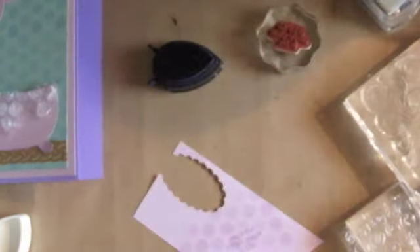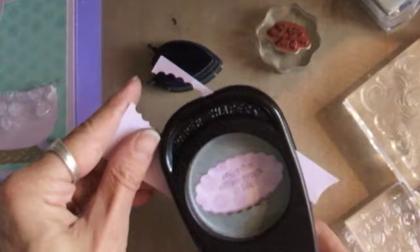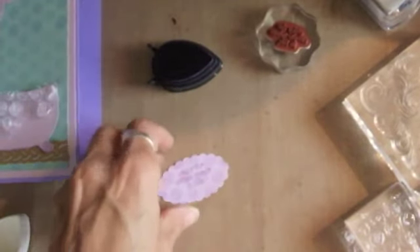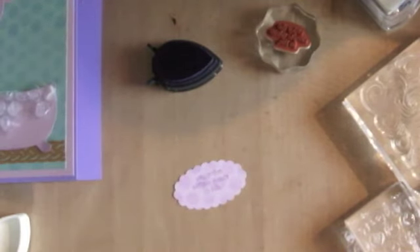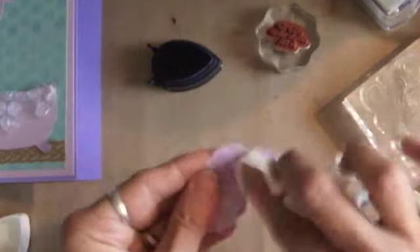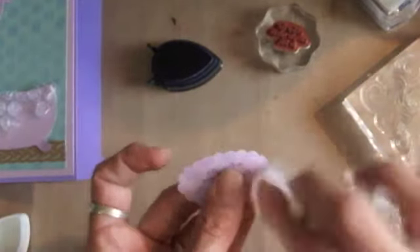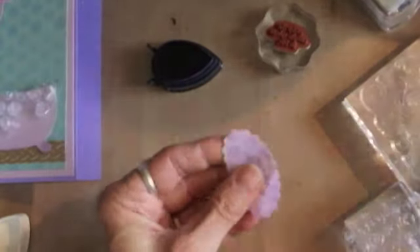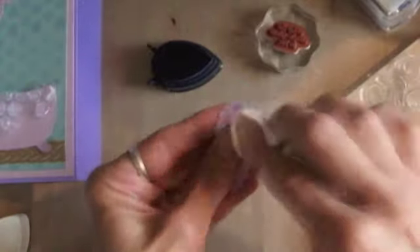Then I'm going to take the Stampin' Up punch and punch this out like this. I always have to edge it — I'm just that way. I'm going to take some dried-up Wet Ones and lightly go around the edges. I just think that by doing that it makes the scallop edge pattern more visible.